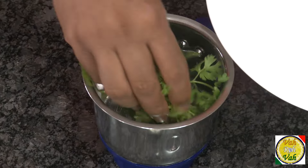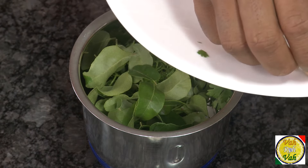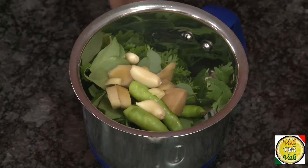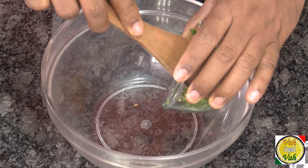Add some coriander leaf and curry leaf — these curry leaves give a nice taste. Add just a little bit of green chili, a piece of ginger, and a little bit of garlic. We're going to blend this into a coarse paste and then mix it with the chicken.